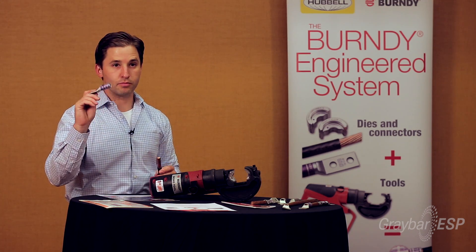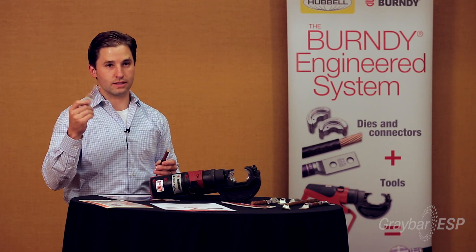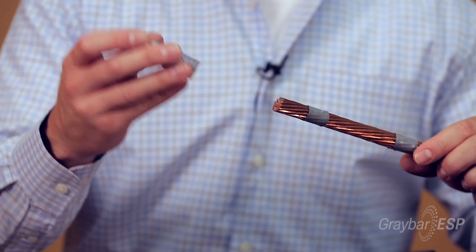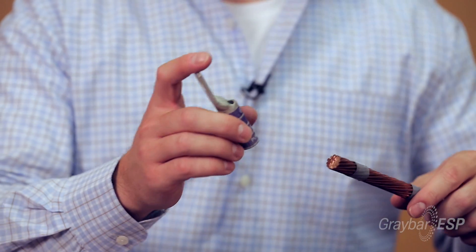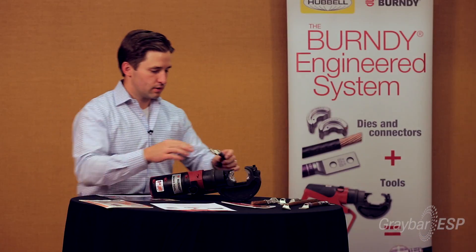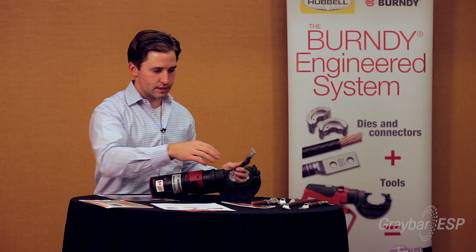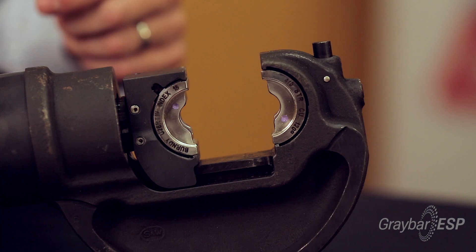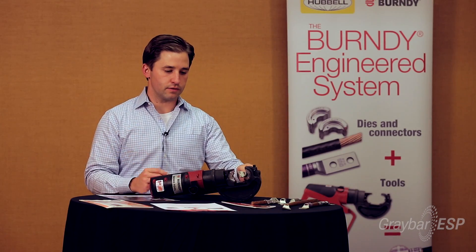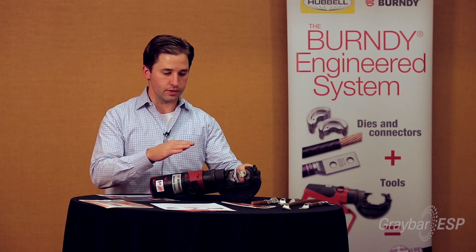Again, the connector — purple die set, purple bands — that's a four-aught. So you slide it on; there's a strip length on the conductor. When you start, you start at the top of the connector and you go down. This is actually a wide die set, so rather than doing multiple crimps, this will do two crimps in one cycle of the tool, so you can actually save some stress on the tool by doing it this way.